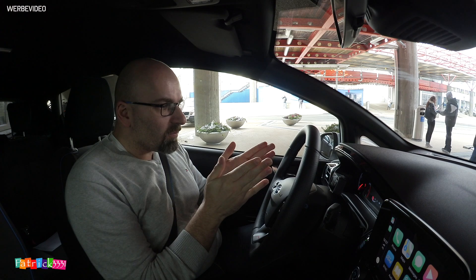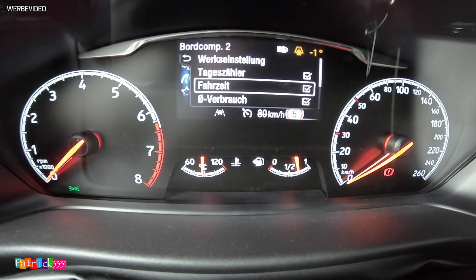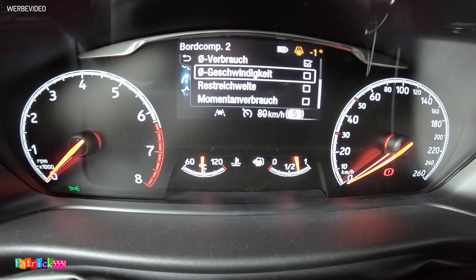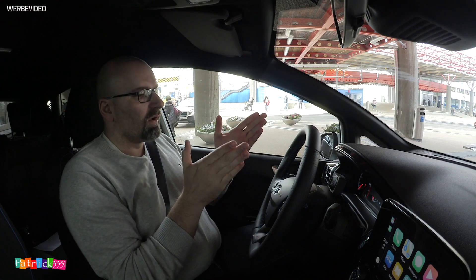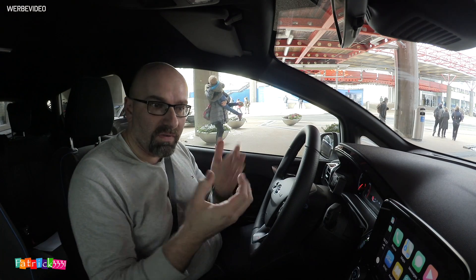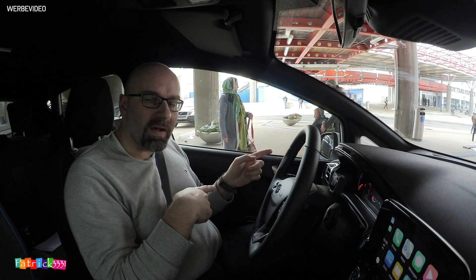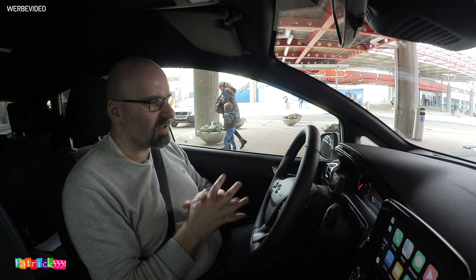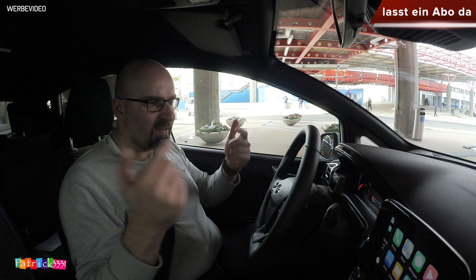Wir sind angekommen: 55 Minuten gefahren, 62 Kilometer genau, 4,4 Liter laut Bordcomputer. Durchschnittsgeschwindigkeit 67 km/h. Rechnet 0,2 bis 0,3 Liter obendrauf, aber ihr habt einen Unterschied zwischen Spritzsparfahrt und normaler Fahrt von 1,5 Litern. Das war es gewesen. Vielen Dank fürs Zuschauen – jetzt wisst ihr, wie sparsam der ST mit 200 PS fahrbar ist. Es wird noch ein anderes Video geben, wo wir eine Spaßfahrt mit POV machen, damit ihr auch den Klang mitbekommt. Abonnieren, liken, teilen, Daumen hoch und bis zum nächsten Mal. Ciao, peace.